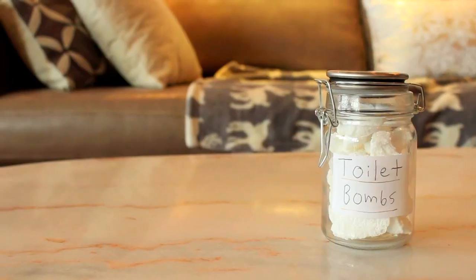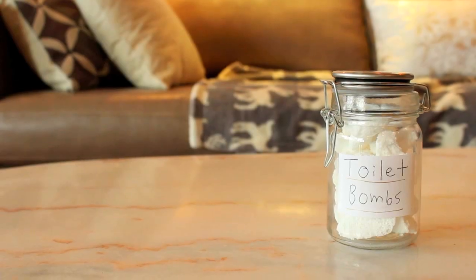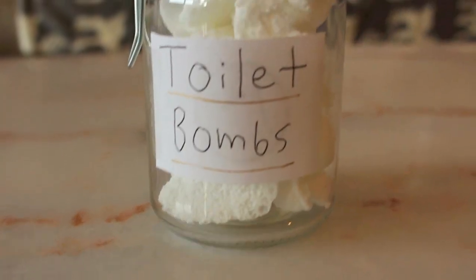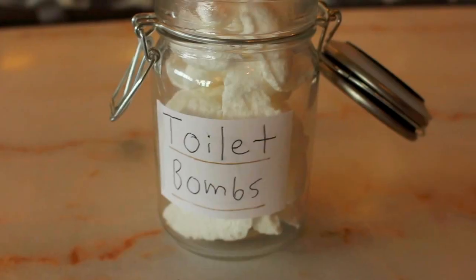Hey guys, in today's video I'm showing you how to make easy DIY toilet bombs that are perfect for cleaning and eliminating the odor after you use the bathroom, and are super affordable to make, so let's get started.